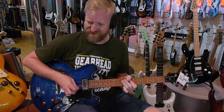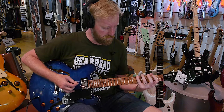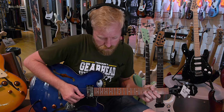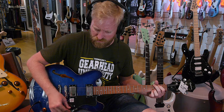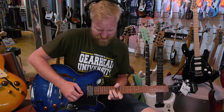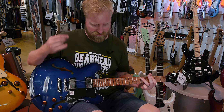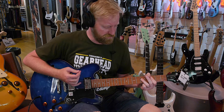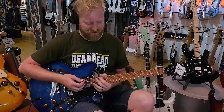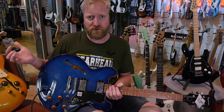I'll try the neck pickup, here's the bridge. I can see it right away that I like it. Yeah, that's fun. I bet these will take distortion really well. Just fine. Let's move on to the next one. I think this one just passes. It plays nice, it feels nice. I think it sounds, you know, what you'd expect — it sounds standard.